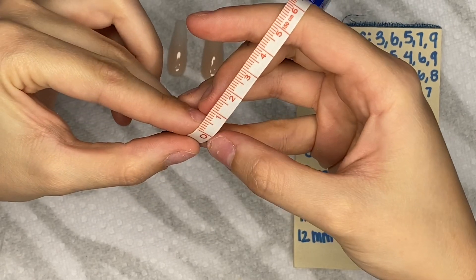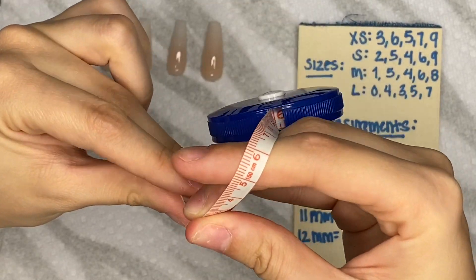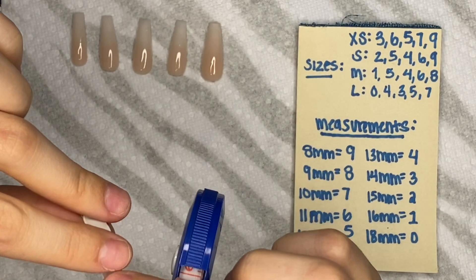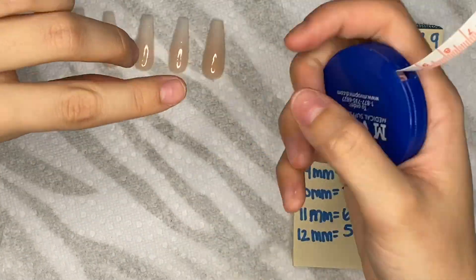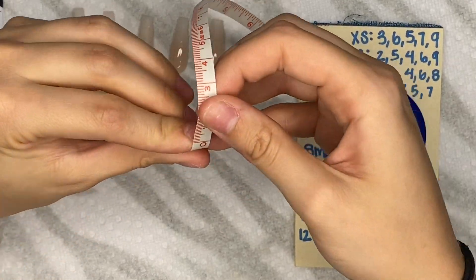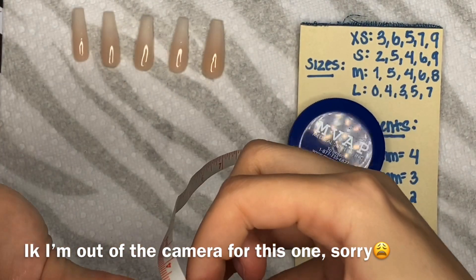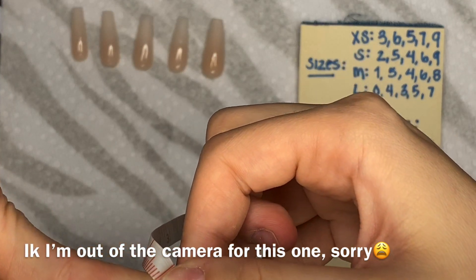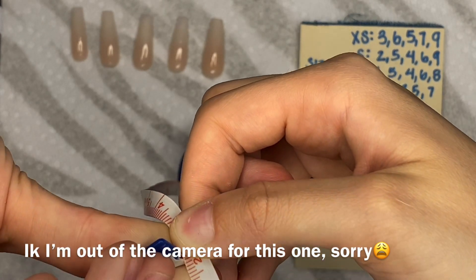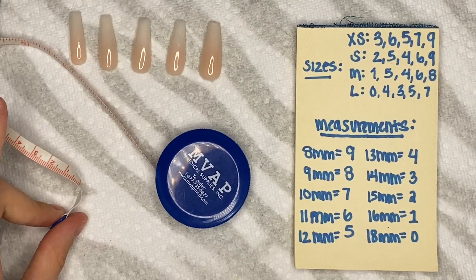You want to have the zero line touch right there on the edge. Push your cuticle back and measure the widest part of the nail. Push the back and come across — I'm in the middle of 11 and 12, so I would go with 12 millimeters. So I would be a size five for the ring finger. Let's write my measurements down.